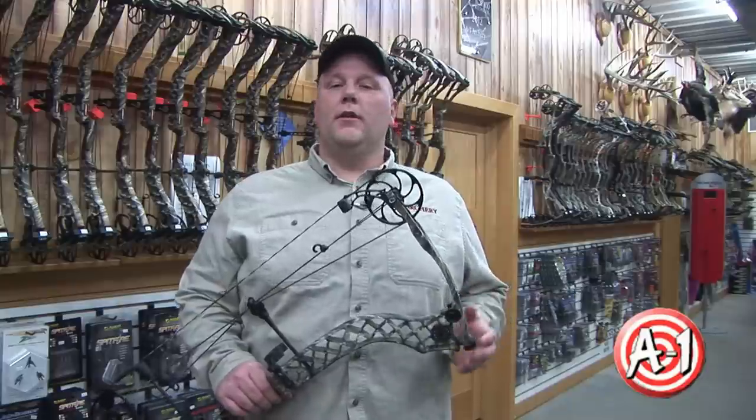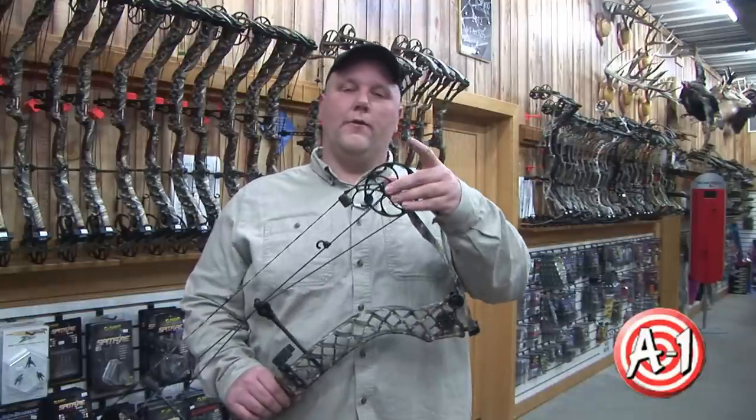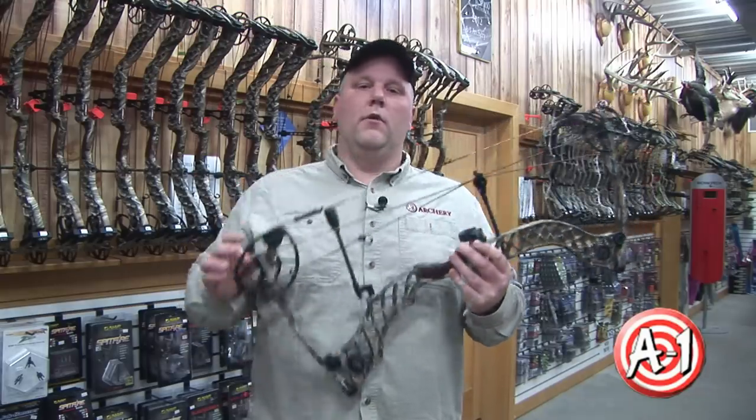Hi, I'm Chris Larson with A1 Archery, and one of the questions we hear a lot is: what does axle-to-axle mean? Axle-to-axle is simply the distance from the axle of the top idler — or in a two-cam bow, the top cam — to the axle of the lower cam.